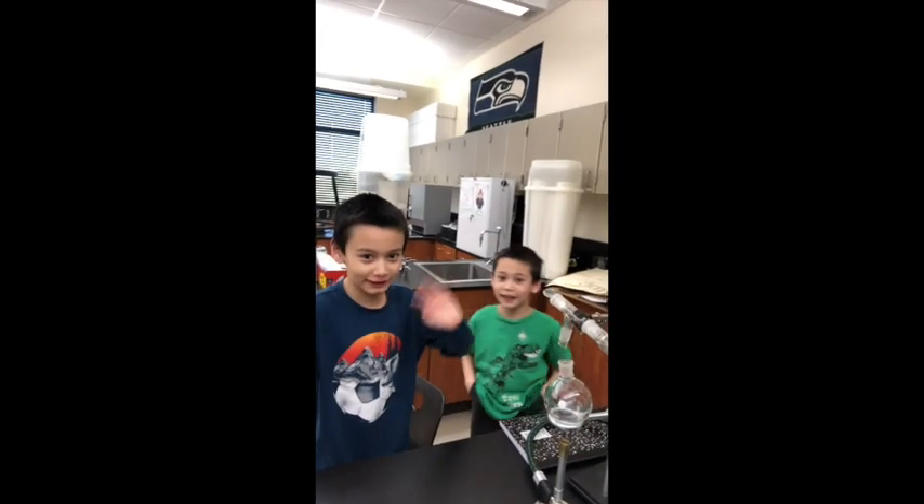Hi everybody, back for another video. This one is actually kind of cool. We've got some pretty elaborate setup going on, and also here with me are my kids this week. So say hi, guys. They're here in my classroom helping me out.